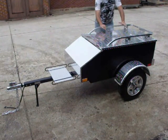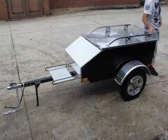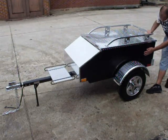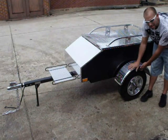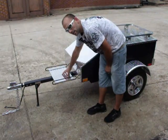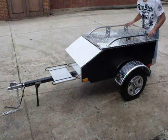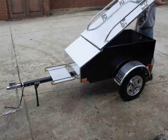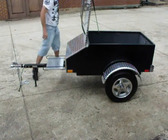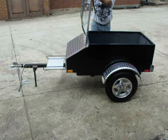Here we have the 2013 extra long all aluminum motorcycle trailer. The box is aluminum, all polished check plate. All check plate fender rack, all polished aluminum luggage rack. The luggage rack has a rail on the underside, rated for 200 pounds.